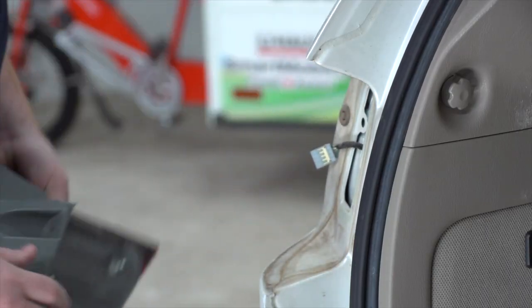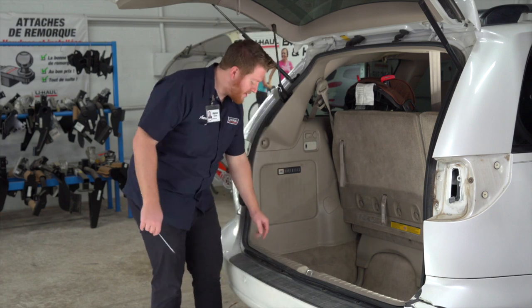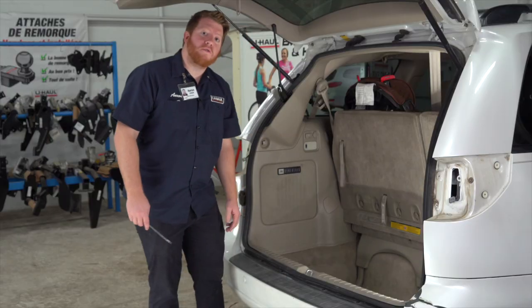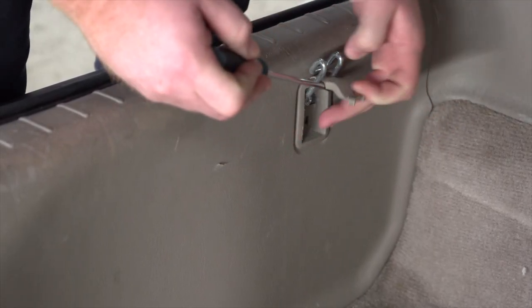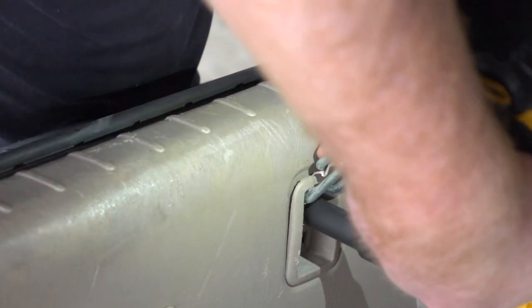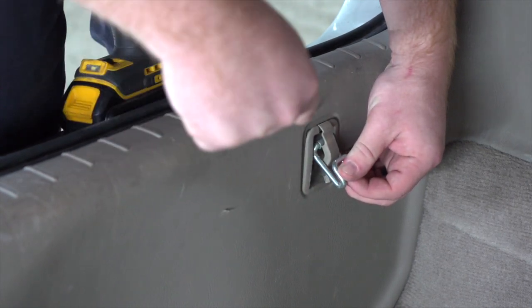Next we're gonna remove the rear threshold panel in our cargo area. It's held in by three cargo hooks and we're gonna remove those by first taking off the cap with a flathead screwdriver. That exposes a screw, which we'll remove using a 10 millimeter socket. Then we'll use a screwdriver to pry the hook off.